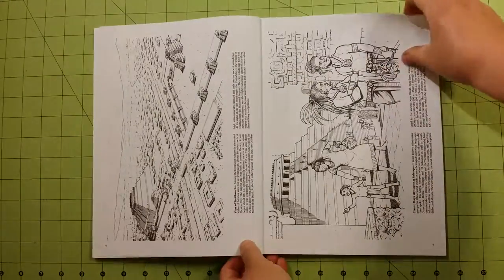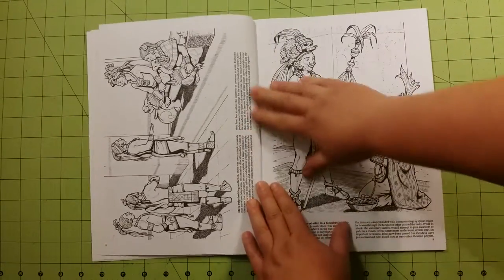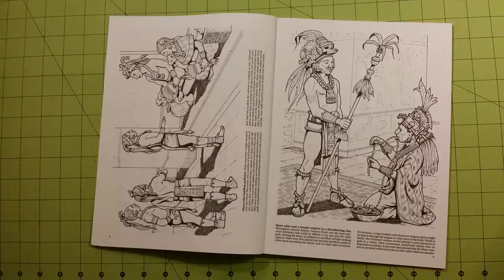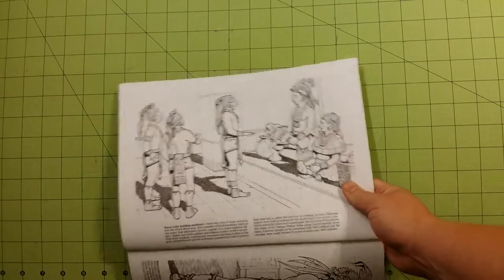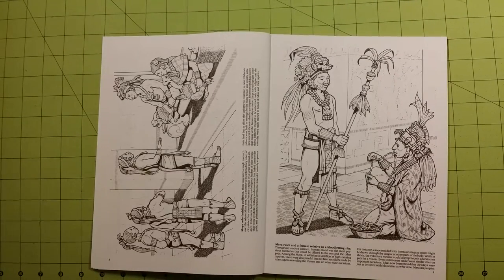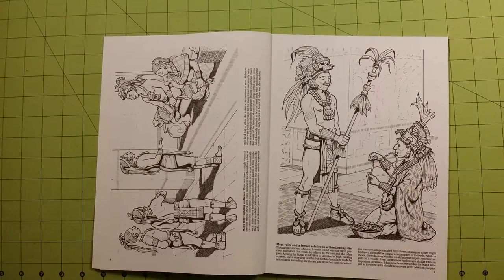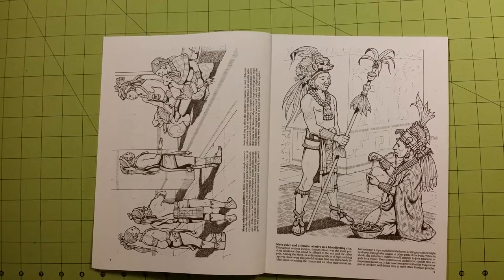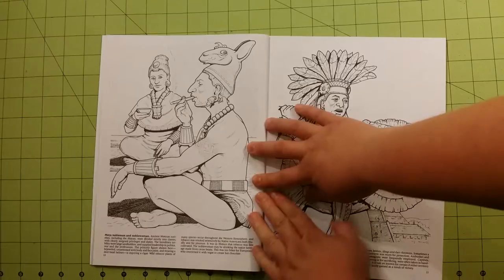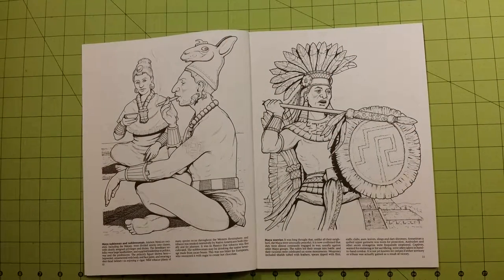I actually picked up several of these Dover coloring books — not the same ones but different ones that I'll be reviewing — at different museums I've been at. A lot of museums now are carrying coloring books based on what you're seeing at that museum. Like I have a prehistoric mammal one that I did a review for a while back, and I also have an Indian Life Pre-Columbian in North America book and an Arctic and Antarctica Life book that I'll be doing reviews on.